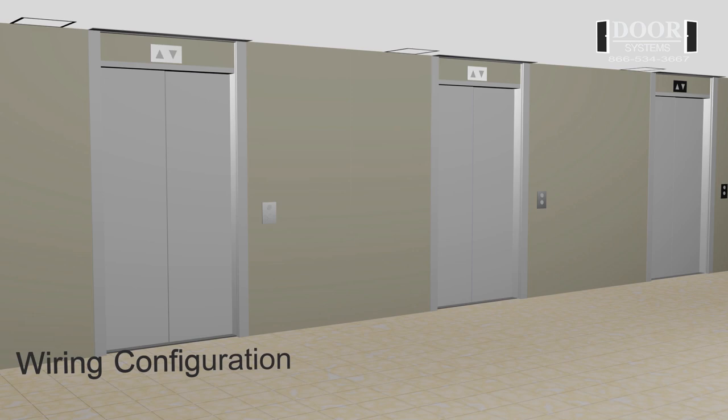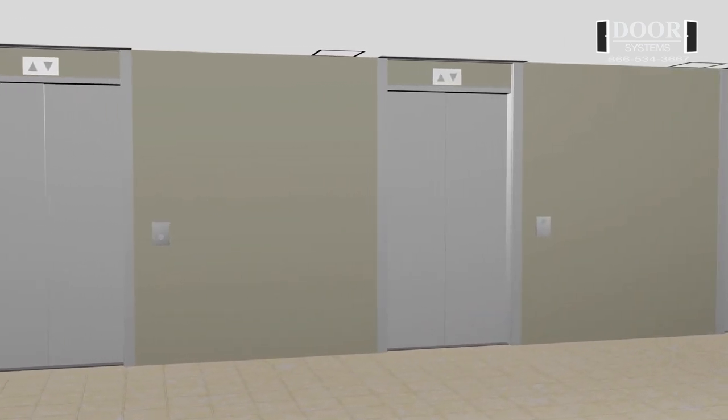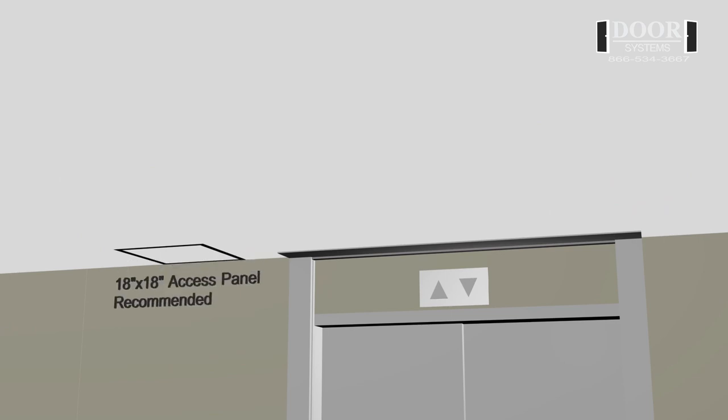Wiring configuration for your DSi-600 Elevator Smoke Containment System. All the electrical components and wiring for the DSi-600 can be mounted and run above the finished ceiling grid. It is recommended to have access to each of the curtain motor components with an 18 inch by 18 inch ceiling access panel, as supplied and installed by others.